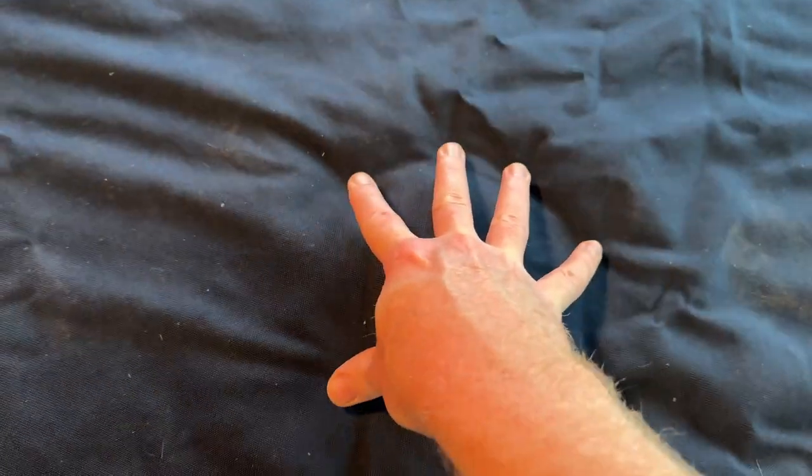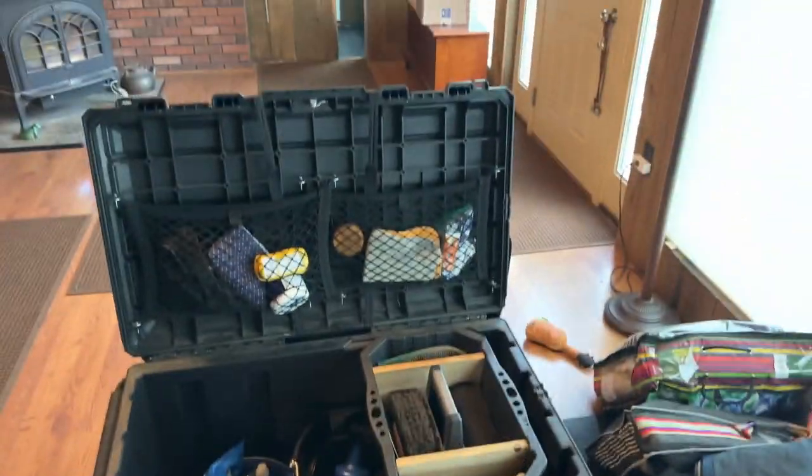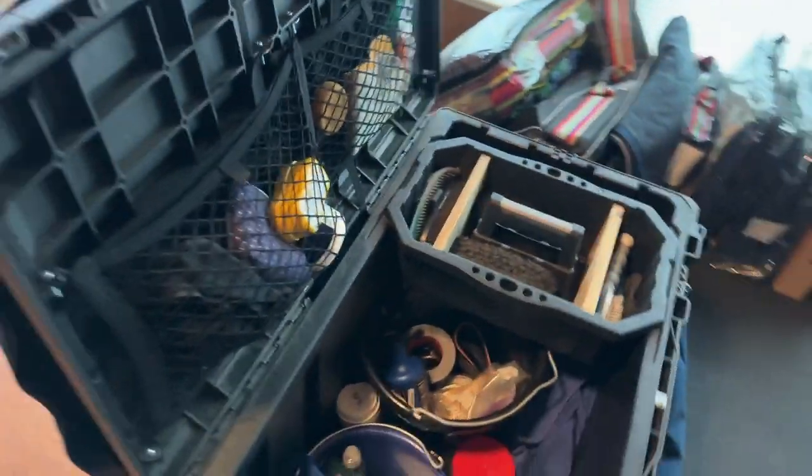Overall, we've been using this trunk for traveling to horse shows for over three years now and it's held up great. If you have any questions, feel free to ask in the comments. Thanks.